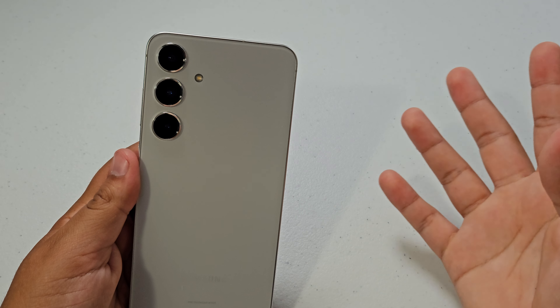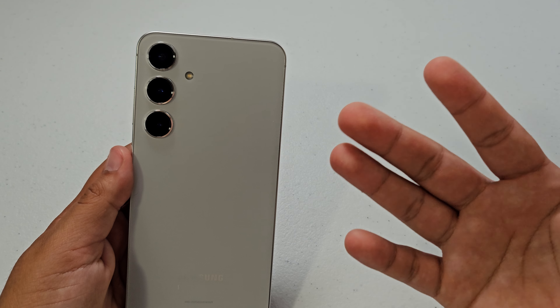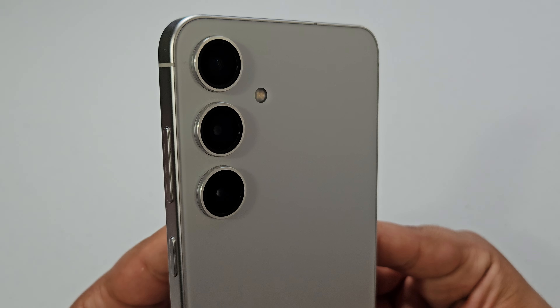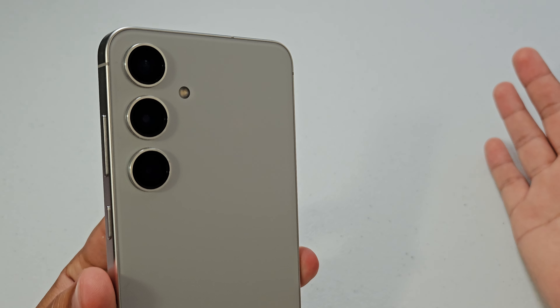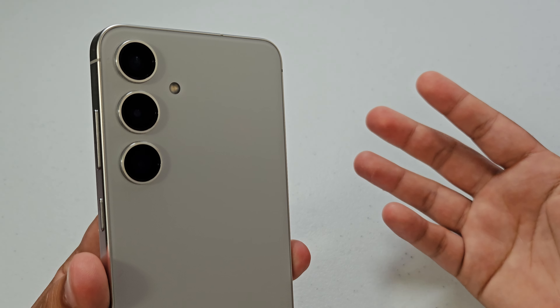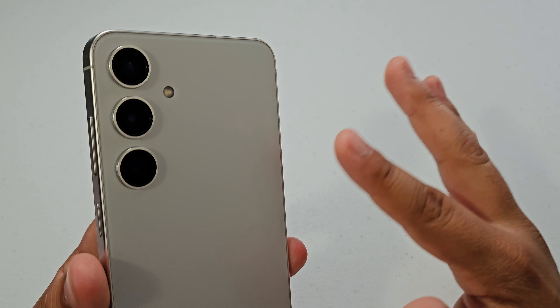The first thing I'm going to compare between these two devices is the cameras. The cameras are the most important aspect of any phone that I review. The S24 Plus has a main 50 megapixel sensor for the regular camera, and the same with the Galaxy Z Flip 6 — it's going to have practically the same sensor and 50 megapixel resolution. So for the main camera, same resolution.